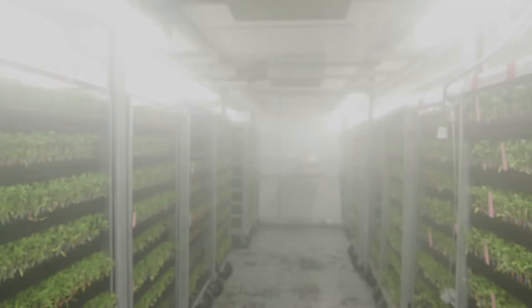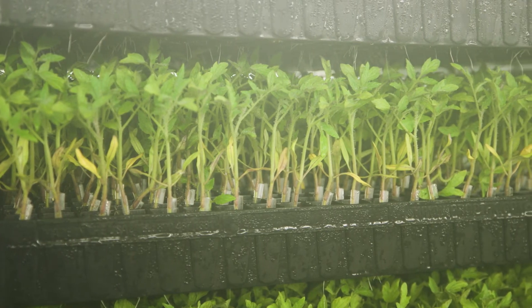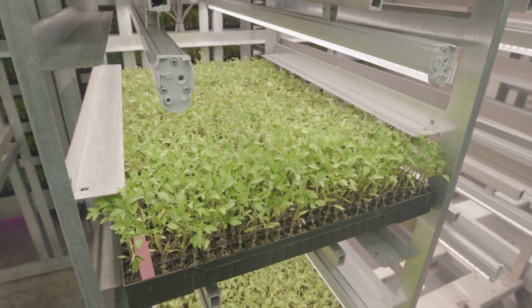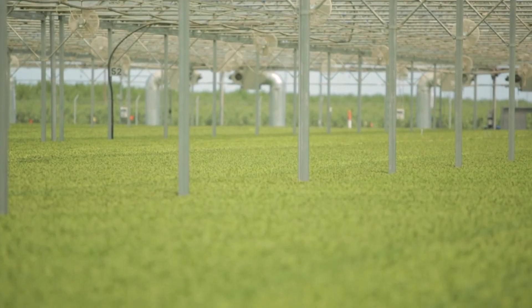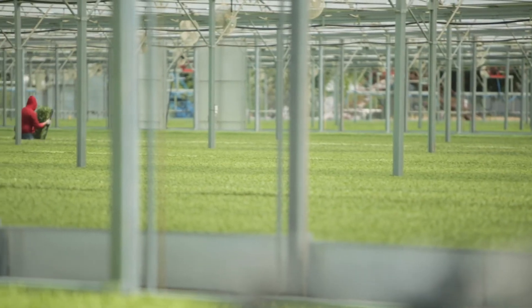The healing rooms offer the ideal combination of light, temperature, and humidity for the grafts to heal. Once they've completed this step, they will move out to one of Master Plant's expansive greenhouses, where the plants will mature until they are ready for transplanting.